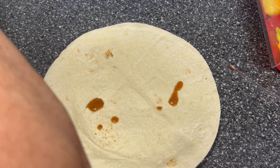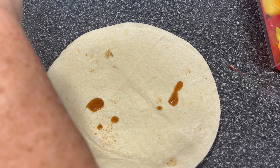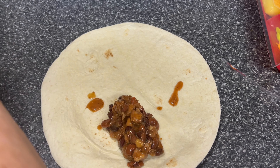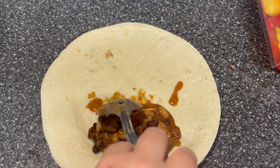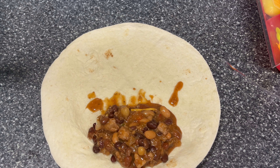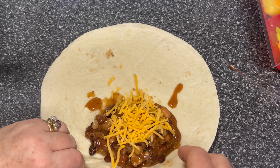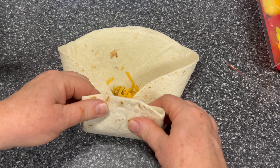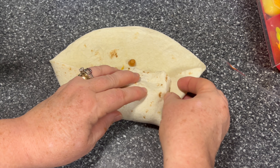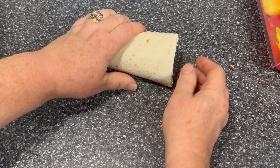Let's roll one more. Roll it in, roll it up, tuck a little more, and then just keep rolling. That one did perfect.